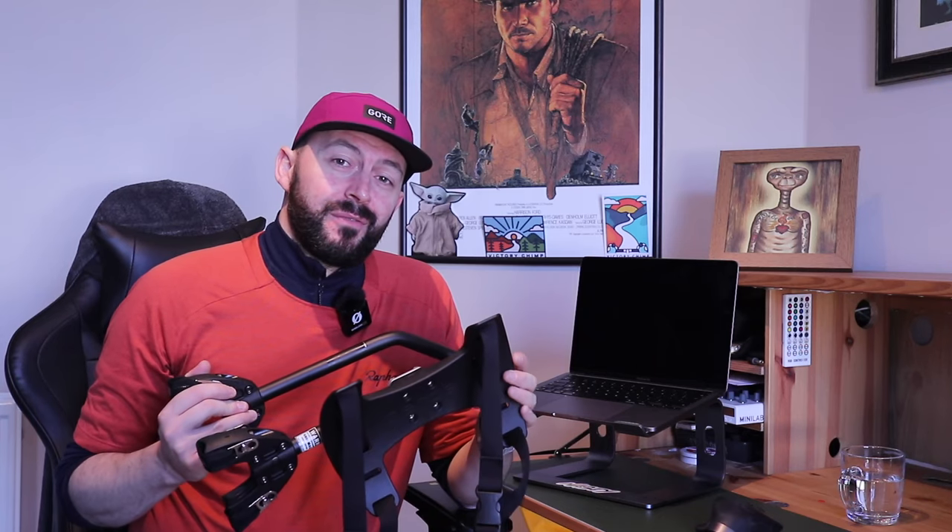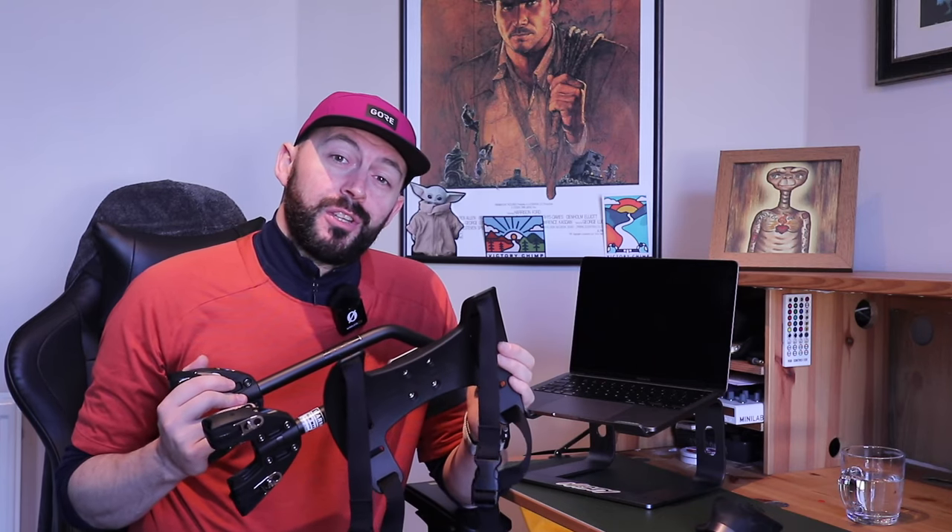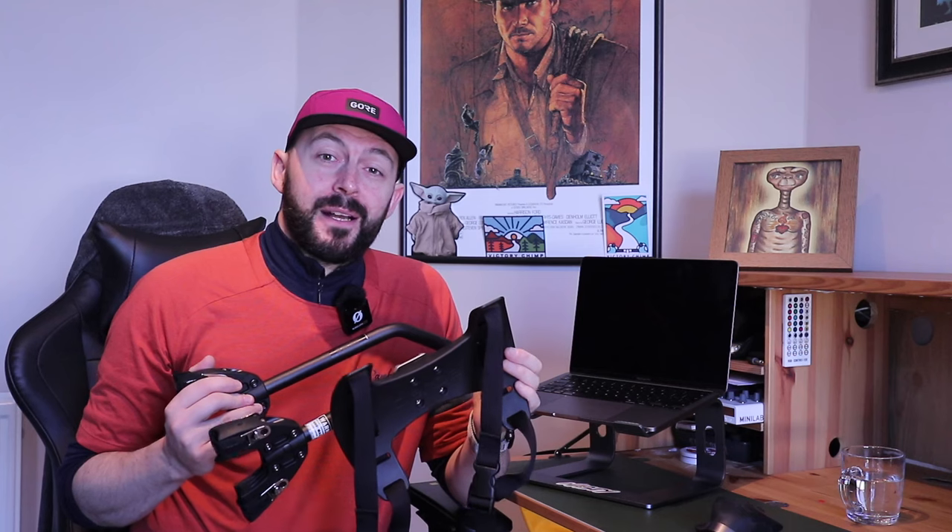Welcome along to another video. I am ThatCyclingChimp and in this one we're going to be talking a little bit about transporting cargo on your bike. I've been looking at pannier systems the last wee while and I managed to pick up one of these, which is the Spyder Rear Rack by a brand called Aero. A lot of you guys that have been watching my videos have commented asking for a review about this. So if you want to know a little bit more, grab a cuppa, kick back and relax and let's get the show on the road.